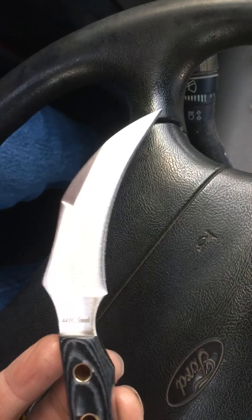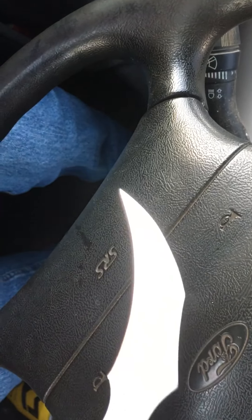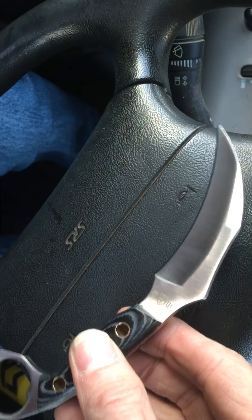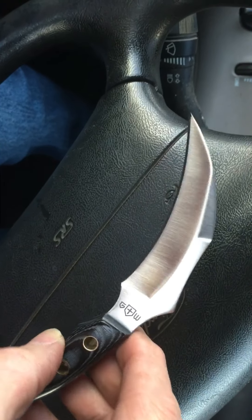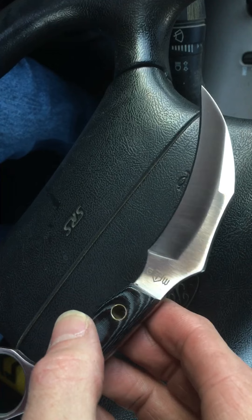Beautiful satin finish. Now the knife is in 440C steel, which is not a bad knife steel. I can make 440C hair-popping sharp, actually. It's a good knife steel, especially for something like this.